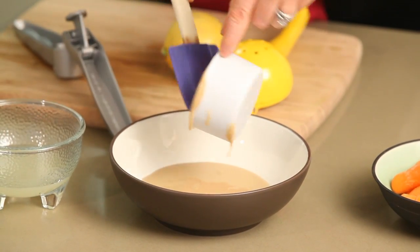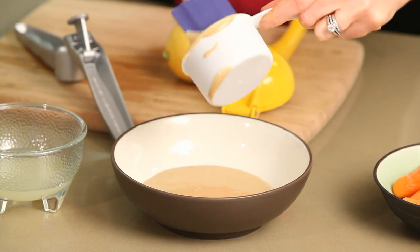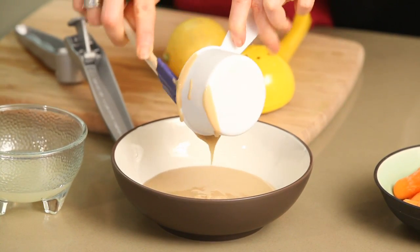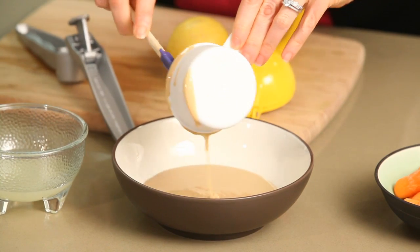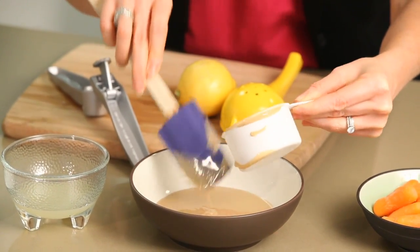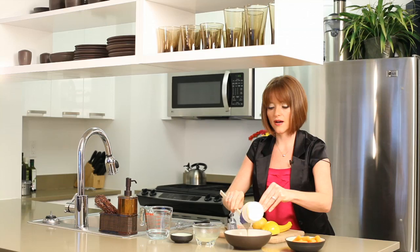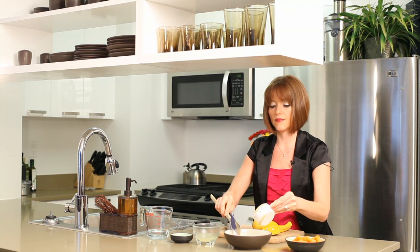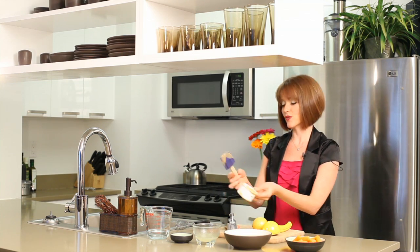It's got a little bit of natural sweetness to it, and the reason I like this is it's a gluten and dairy free recipe. Most dips are not dairy free, but this is great if you are dairy free like I am. And it's got a lot of healthy fat — even though it's not a low calorie dip, it's got a lot of good vitamins and minerals in it for you.